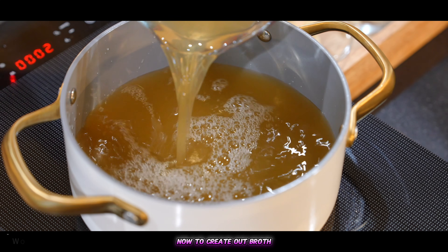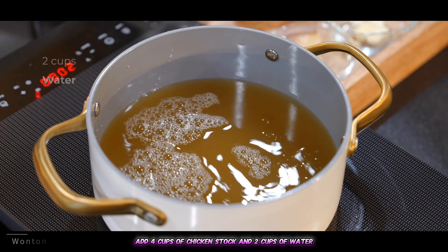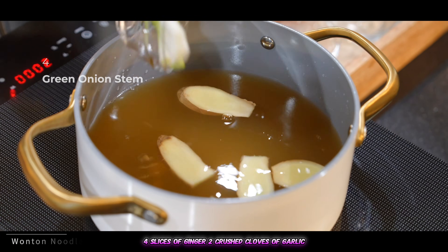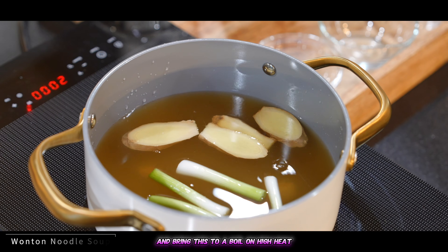Now to create our broth, add four cups of chicken stock and two cups of water, four slices of ginger, two crushed cloves of garlic, and the white part of four green onions. Bring this to a boil on high heat.